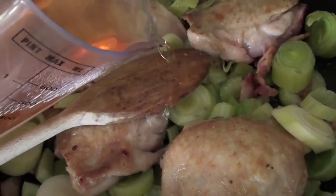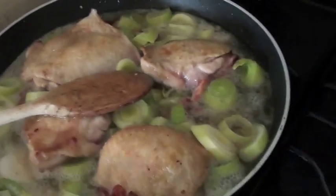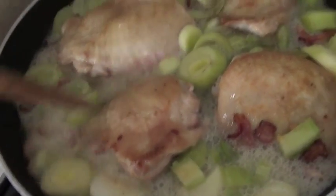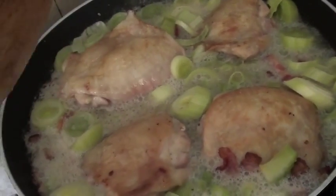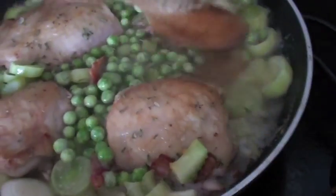So I've turned the chicken thighs over and I'm just going to let them all sauté down for about three to five minutes. Now I'm going to pour in the cider. I think 300ml is just the right amount — I think 500ml would just be too much in my opinion. I'm just going to let that bubble away on a medium heat. Now I'm going to add a good sprinkling of garden peas and a bit of tarragon.